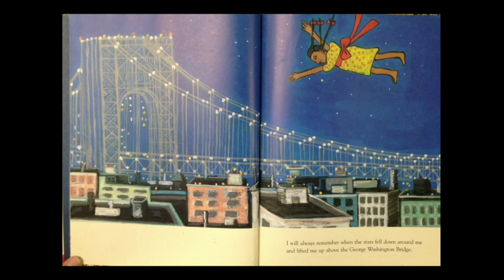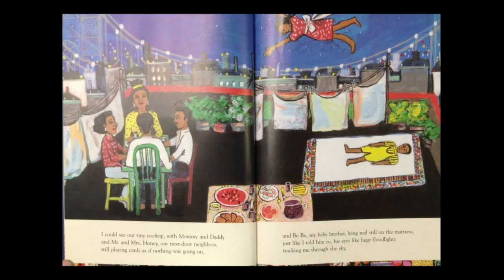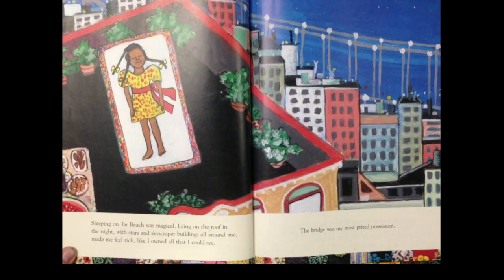I will always remember when the stars fell down around me and lifted me up above the George Washington Bridge. I could see our tiny rooftop with Mommy and Daddy and Mr. and Mrs. Honey, our next door neighbors, still playing cards as if nothing was going on. And Bebe, my baby brother, lying real still on the mattress just like I told him to. His eyes like huge floodlights tracking me through the sky. Sleeping on Tar Beach was magical. Lying on the roof in the night with stars and skyscrapers all around me made me feel rich like I owned all I could see.